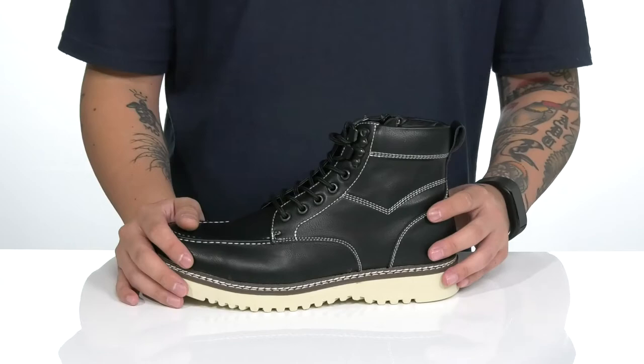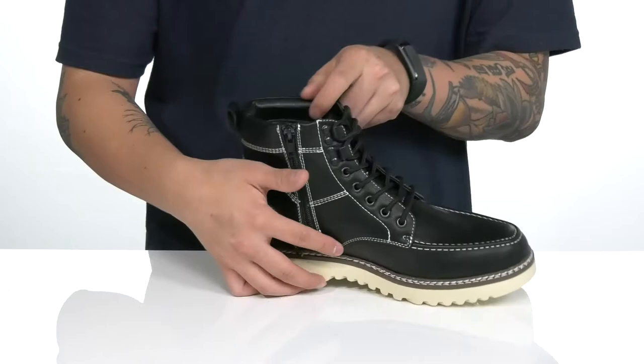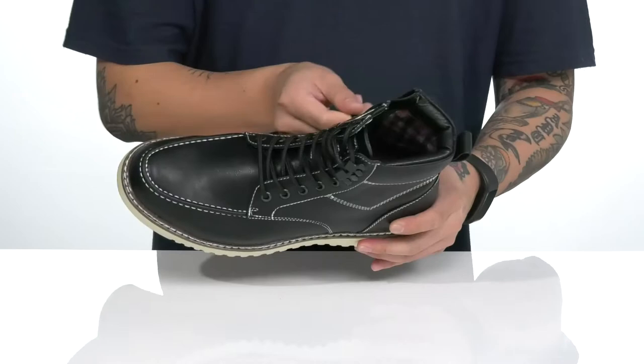A pull tab is located here at the heel, and of course you've got zipper detailing on the inside, making it very easy to throw on. Simply put this boot on, zip it up, and you're ready to head out the door. There's a colorful textile lining and a cushioned footbed.